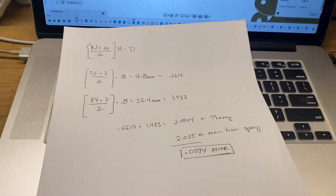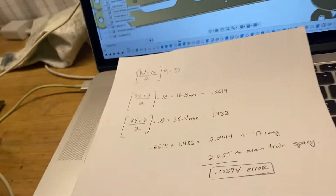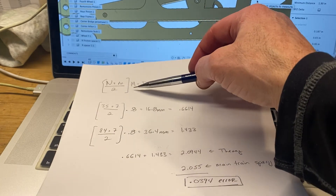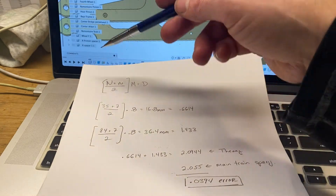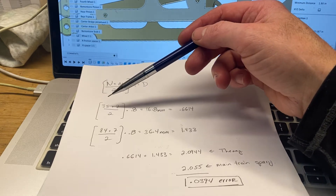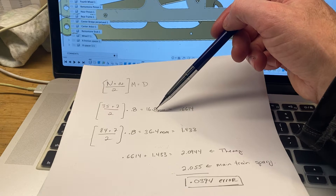The way you figure out your spacing — let me get the camera on here so we can see it clearly — is a very simple formula. The formula is: (N plus N) divided by 2, times M for the module, equals the distance between the centers. N is the number of teeth on each gear. So for the minute wheel, one wheel has 35 teeth, the other has 7 on the pinion, divided by 2 times 0.8 module, equals 16.8 millimeters.